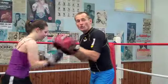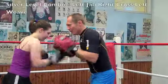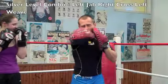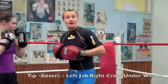Five, four, three, two, one. This combo is a silver level. Jab, cross, weave. That's it. Ready to go?